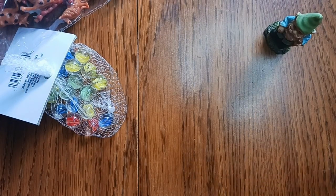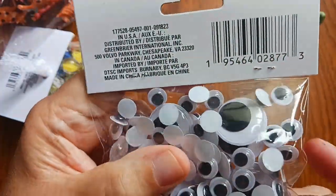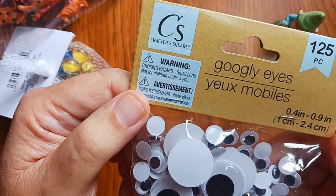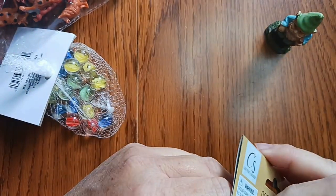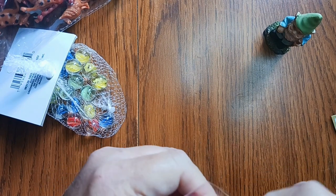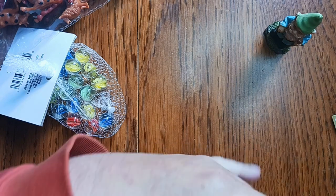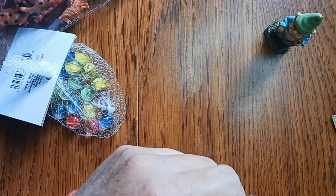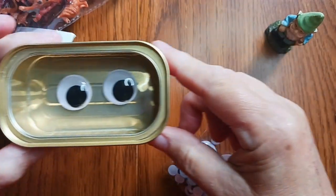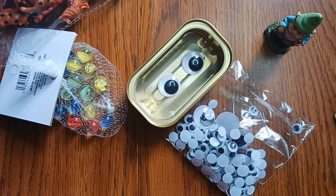The last thing I got, which is kind of thrilling, is googly eyes — because a person can never really have enough. These are a couple different sizes: there are some big ones and mostly a lot of small ones. It's hard to contain the joy of googly eyes. You can just take out a couple, put them on something, put them in a can — boom. Okay, anyway, that's my story! That's my collection of things for dioramas from Dollar Tree.